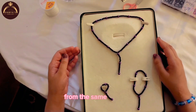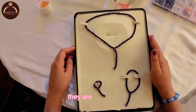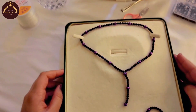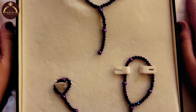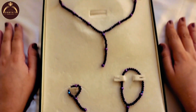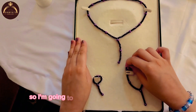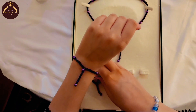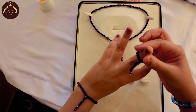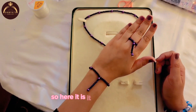From the same process you can also make this necklace and also this bracelet — they are so beautiful. I'm going to wear it and show it to you guys. Here it is, it looks so beautiful.